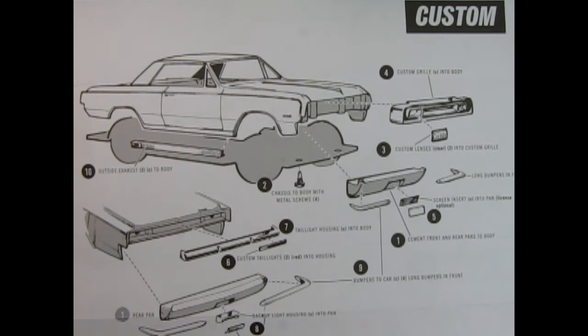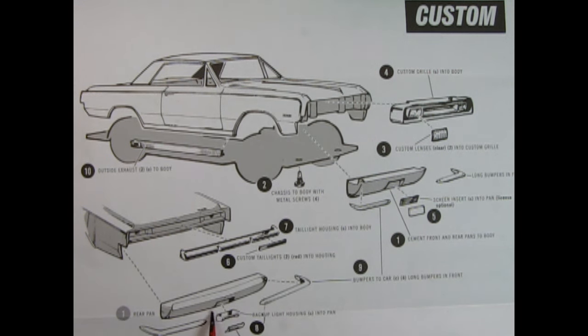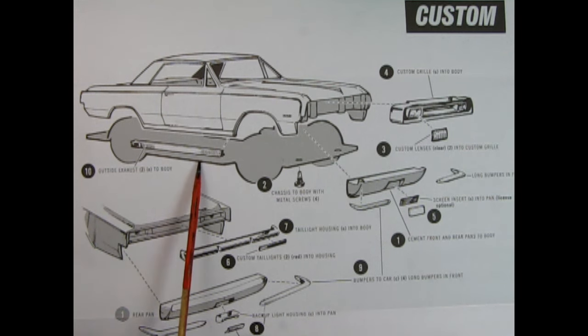For the custom build: start with the front and rear pans glued to the body, then use the metal screws to align and fasten the chassis to the body. Glue custom lenses on top of the headlights and then into the grill. Add the long bumpers and a screen insert or license plate into the front pans. Step six: glue the custom taillights and taillight housing up into the body, then add the rear pans, rear bumpers, backup light, and license plate. Finally, glue on the outside exhaust pipes.